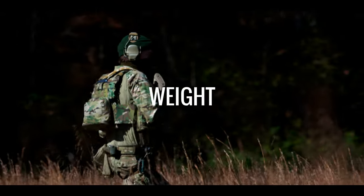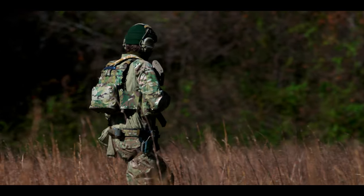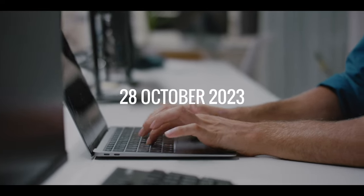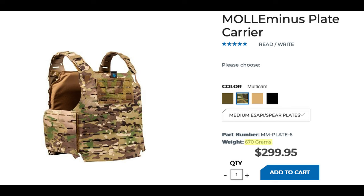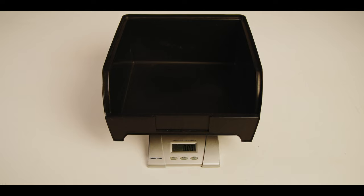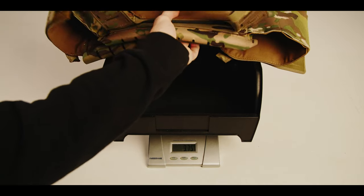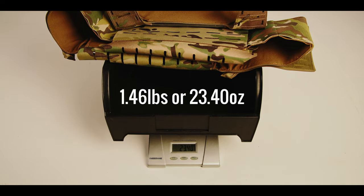Few things impact human performance more than weight. Ounces equal pounds, and pounds equal pain — we've all heard it, we all know it. At the time of this script writing, on 28 October 2023, the BFG website lists two different weights for the Plate 6 Molly Minus. In size medium, 670 grams is the listed weight at the top of the product page. BFG also lists the weight as 4 pounds in the specification section of the same Plate 6 Molly Minus product page. Our in-house testing shows the Plate 6 Molly Minus in size medium as weighing 1.46 pounds or 23.40 ounces dry.